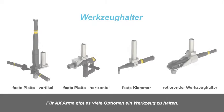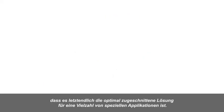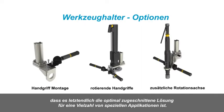AX Arms utilize one of many tool holder options. A set of standard tool holders and tool holder accessories can be combined to create an optimized solution for a wide variety of applications.